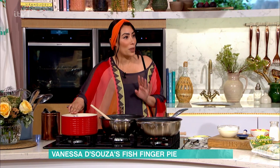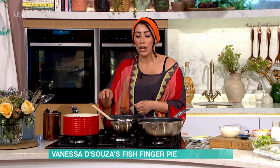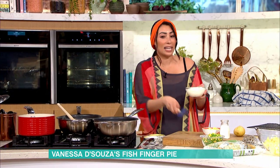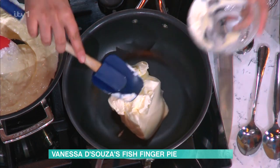Boil the potatoes with the skin on — nobody's got time to peel, but it's also really inclusive for people that can't peel or can't mash with the same level, as they might not have the strength. And the cheat's white sauce is just crème fraîche, cheese and some seasoning. It's so easy — anyone can make it and you won't be able to tell the difference.